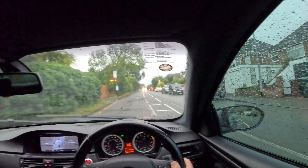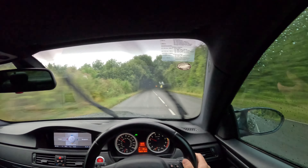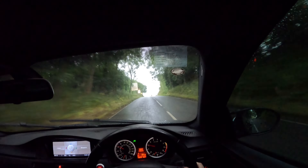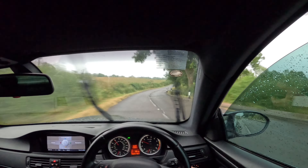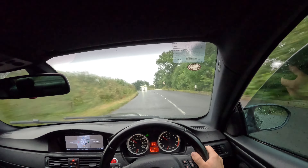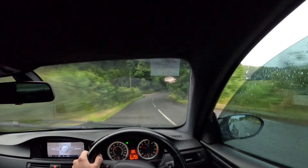I guess this video is gonna show how safe it is to drive a BMW in wet conditions — well, let's find out. I've already reached my favorite road and the engine is still not warm, but we can slightly push it just a tiny bit, nothing crazy.